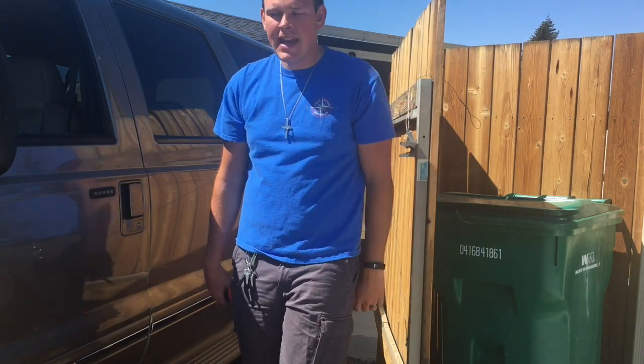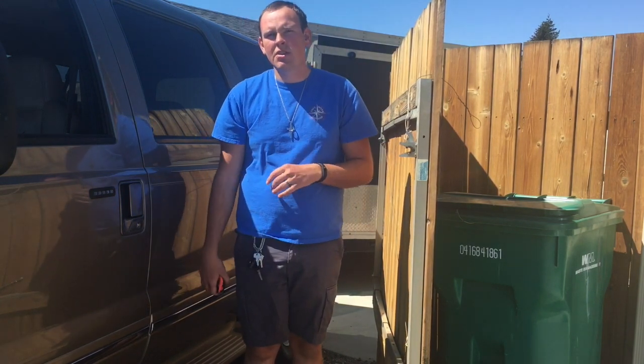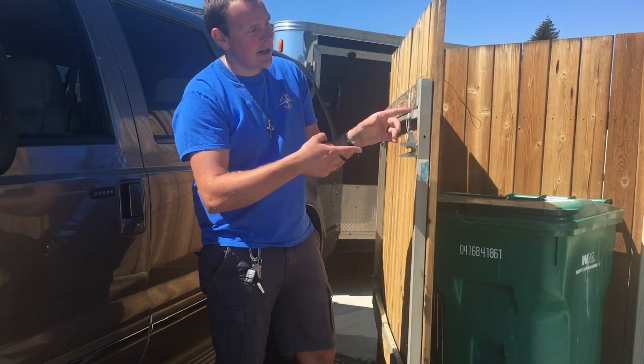What is up Geeks 4x4? Today I wanted to do a little comparison for you. I know you guys have been following along with the VNC code spring swap that I did on the white truck.